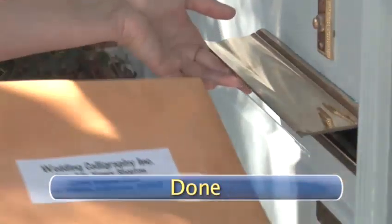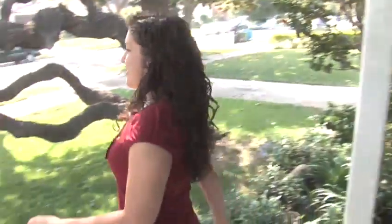Done. Congratulations! Your invitations will soon be in the mail and all you have to do now is continue the real wedding planning.